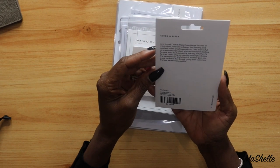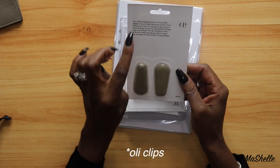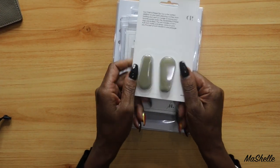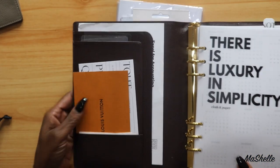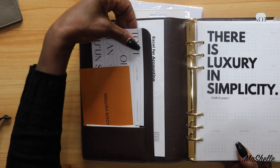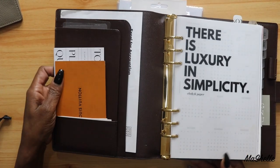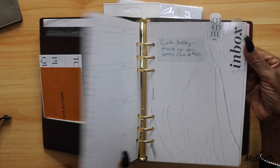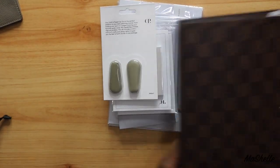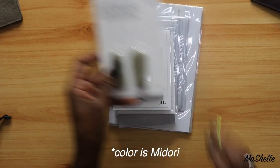So I got my clips. The girls on YouTube call these something — I can't remember what — but Cloth and Paper calls them the Cloth and Paper Clip Duo. I'm super excited to get these. What a lot of people do is clip something like a journaling card to the front of their planner, or use it to group together pages and keep a section together. And I like the color — this is the aesthetic of my planner, the color scheme I've got going on.